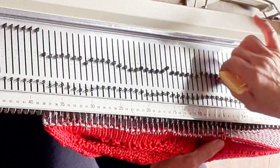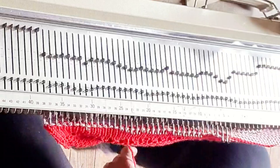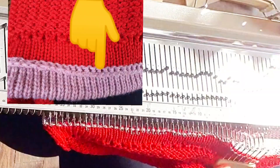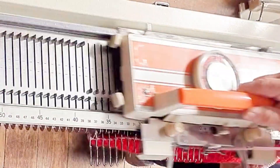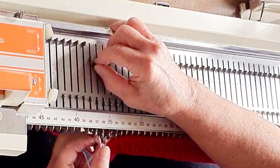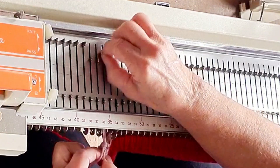For the bind off that I prefer to use here, I'm going to want the carriage on the left, so I'm going to ask the carriage to knit me one more row, which does show up on the inside of the hat but does no harm whatsoever. Knit across, and now I'm going to do the manual version of the transfer bind off, which is my favorite for this particular machine.